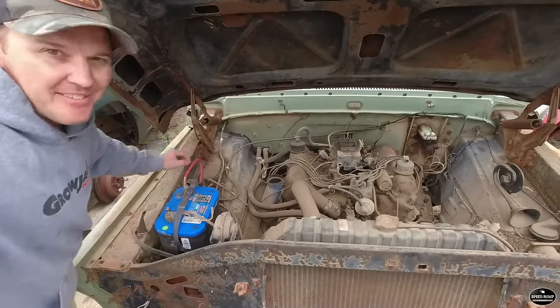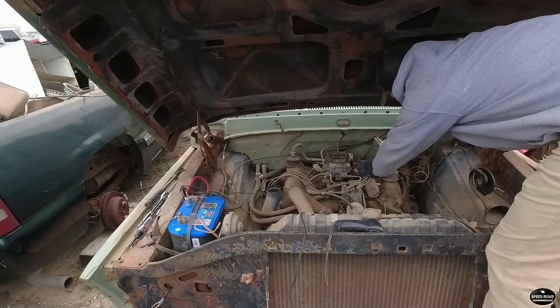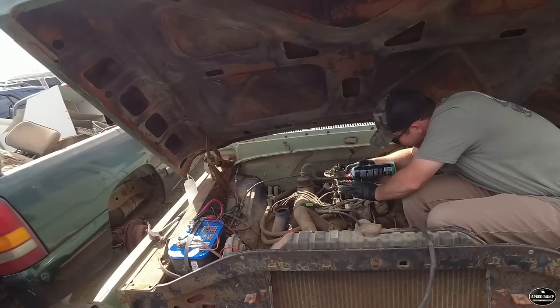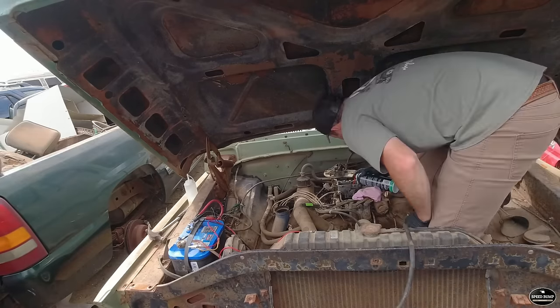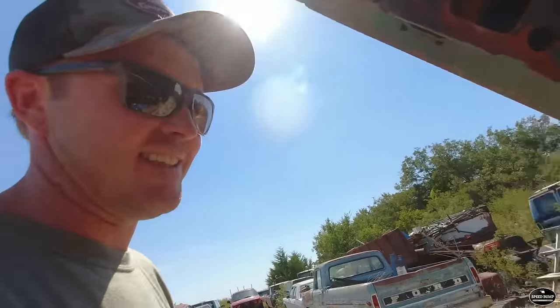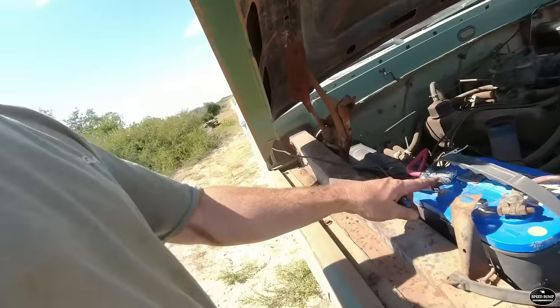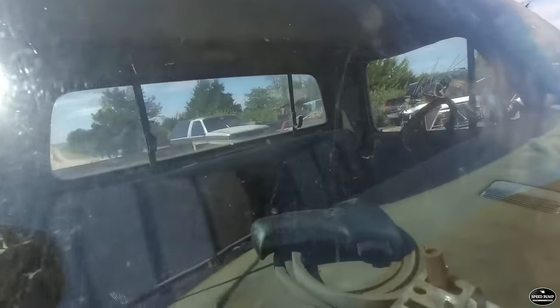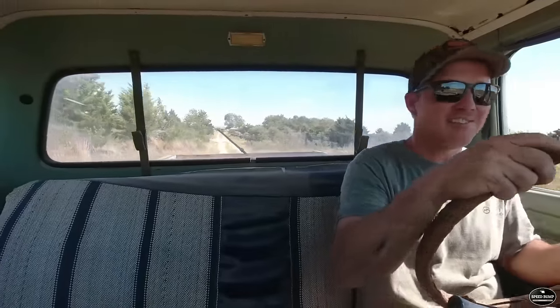We don't have a key. I took my starter toggle and I ran it through the wing window. I think we've got a good truck.